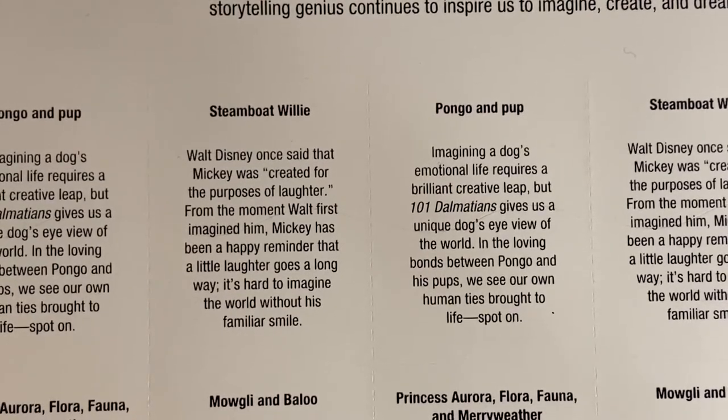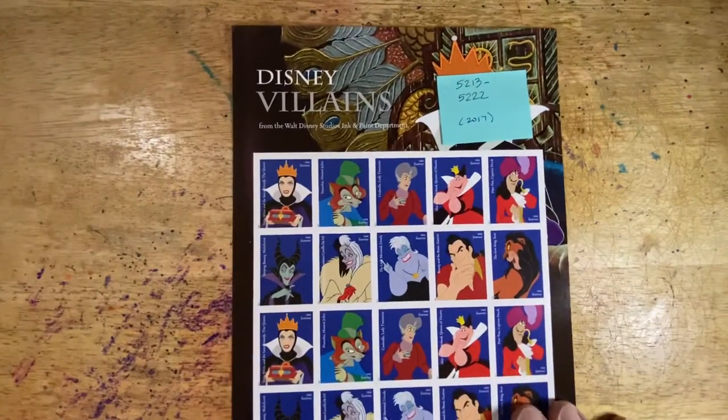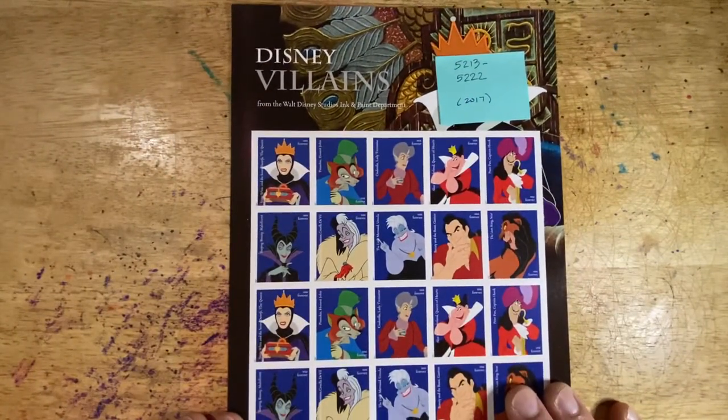Now the difference between a series and a collection: that is the complete series. If you wanted to do a collection of Disney postage stamps, you would add anything else that was affiliated with Disney. So you could include the 2017 release of the Disney Villains — this would be in the collection. This is 5213 to 5222.